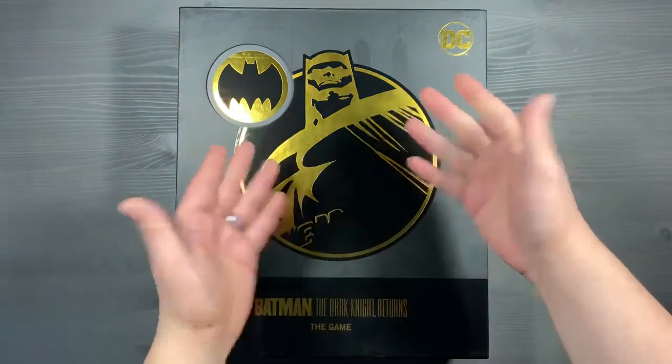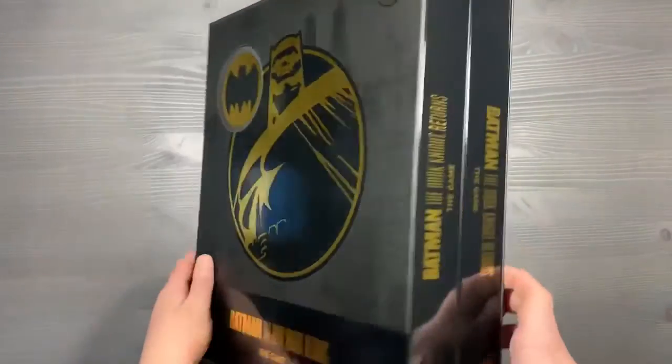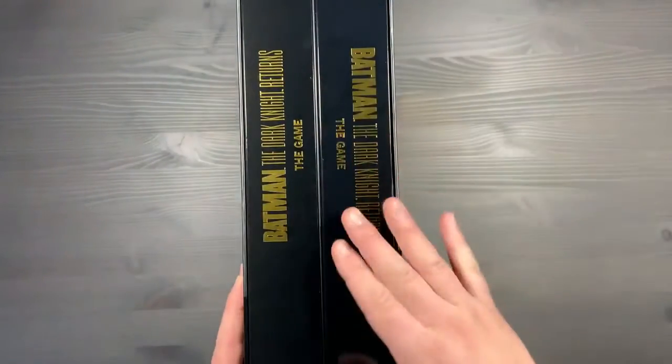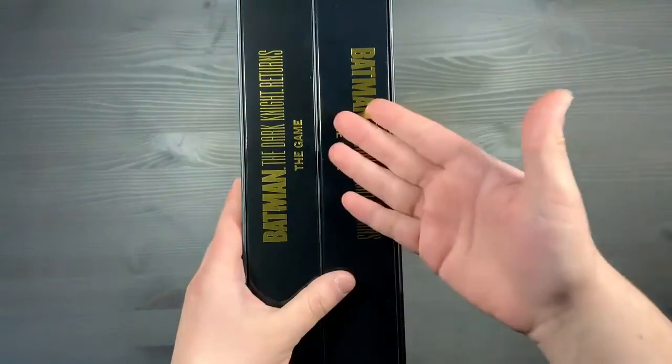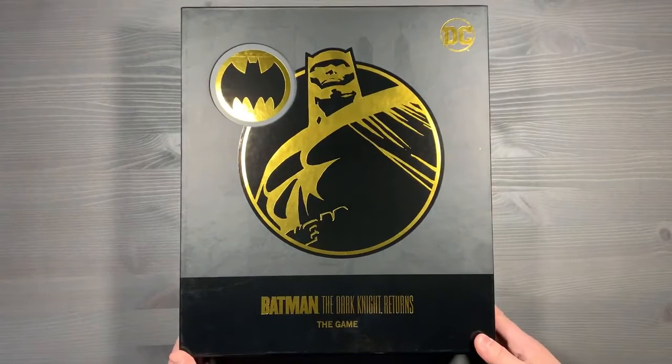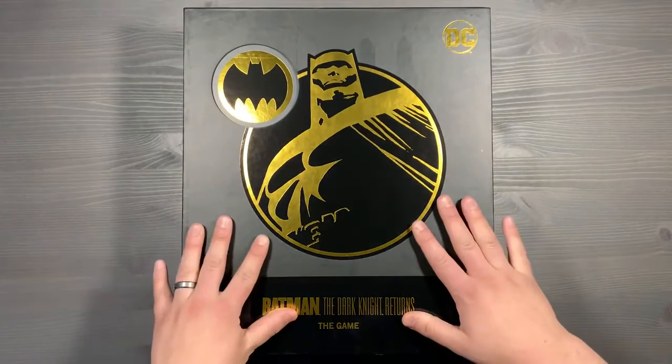This is a fully sleeved deluxe edition of the game that's all organized to get gameplay started as soon as possible, to have no lid lifts so that everything fits into these two boxes. That includes the miniatures, the cards, the standees — everything will be in these two boxes, organized to get gameplay started as soon as possible, logically, and to keep everything protected.